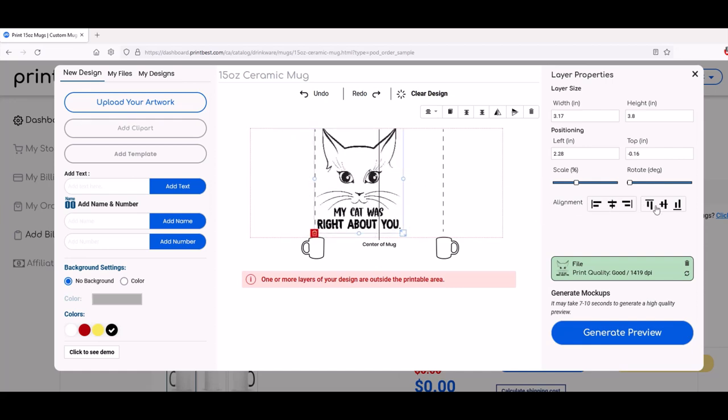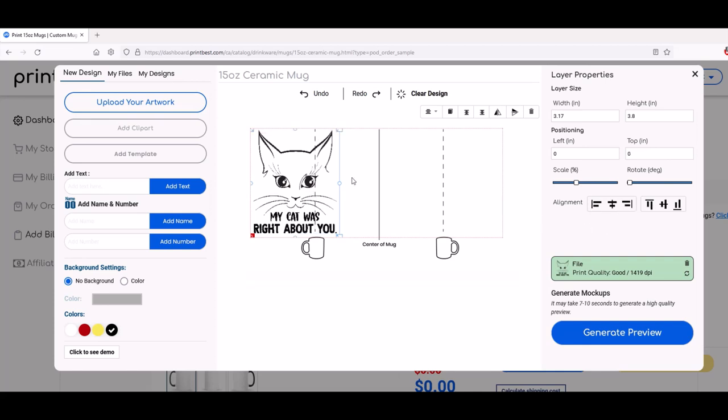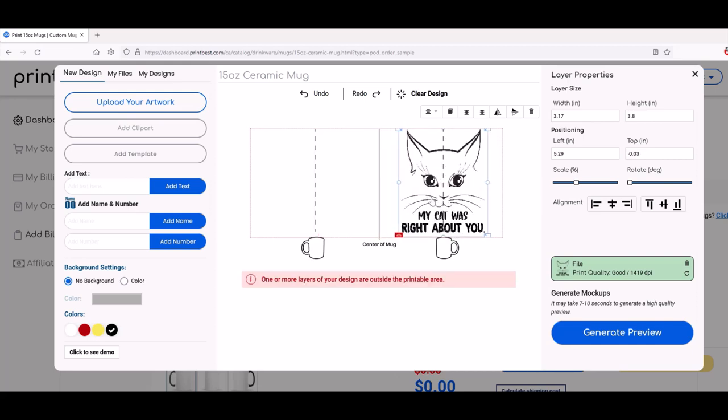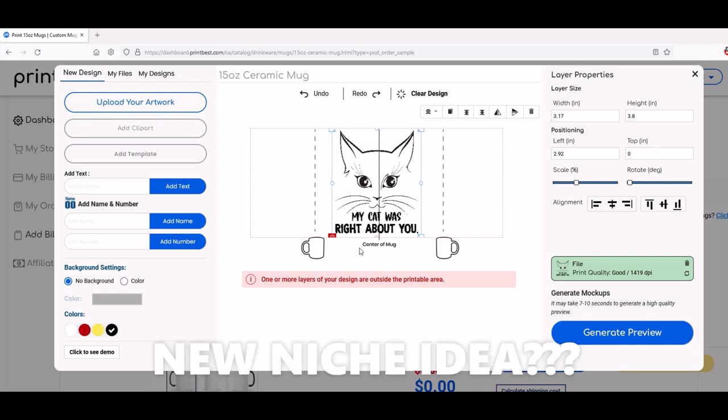You can also hit the alignment buttons here on the right — I could align it so it's far left, or align it so it's top, which gets rid of that little error message. And then I'm just going to move it kind of like that. That would be facing out if you were right-handed; that would be facing out if you were left-handed. I'm going to stick it right in the middle and try something new here, because I saw a mug and I thought it looked kind of cool having the design facing out. So this could be like an ambidextrous mug — you could market it as being both left-handed and right-handed.